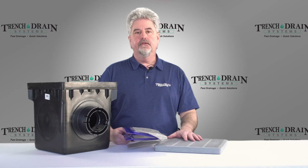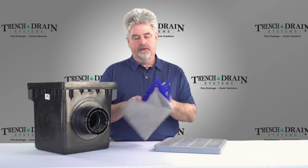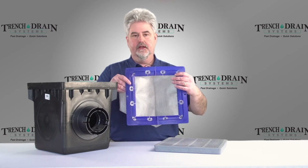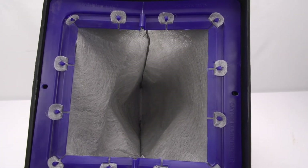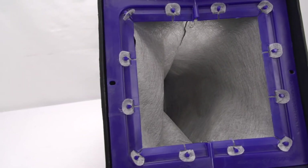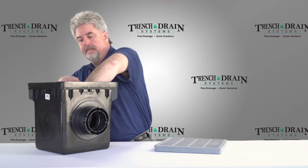Another option for the 9 and 12 inch catch basins is a filter that can be placed in the catch basin to catch debris and stones so they don't go into your piping system. And then your grate just sits right on top.